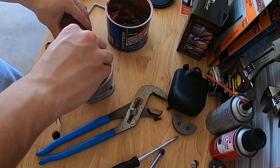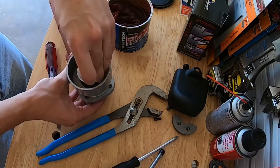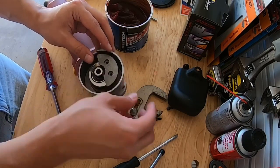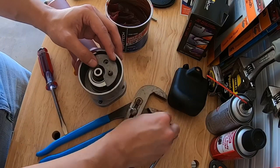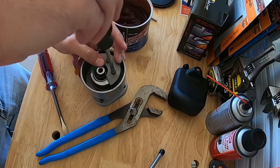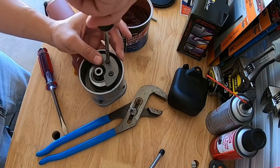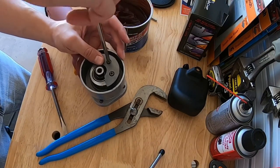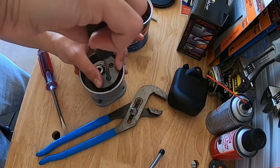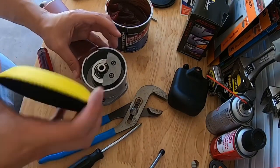Twist this thing back on by hand. All right, now the counterweight - go ahead and put that back on.